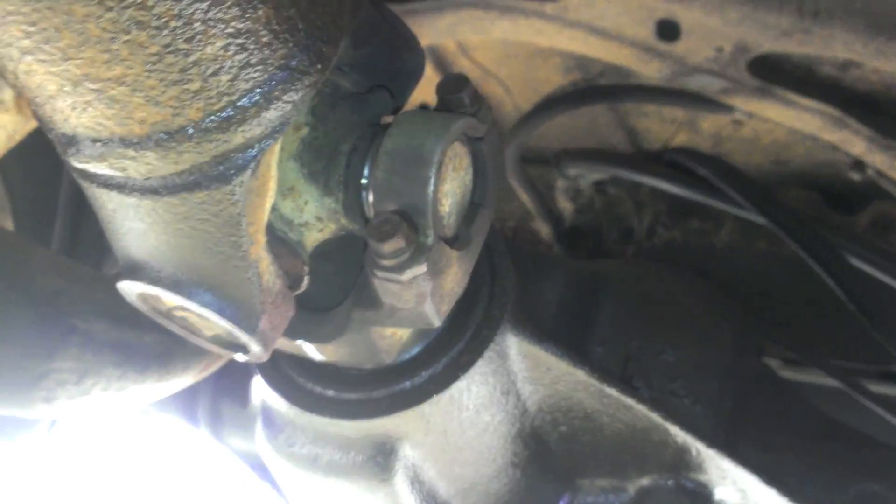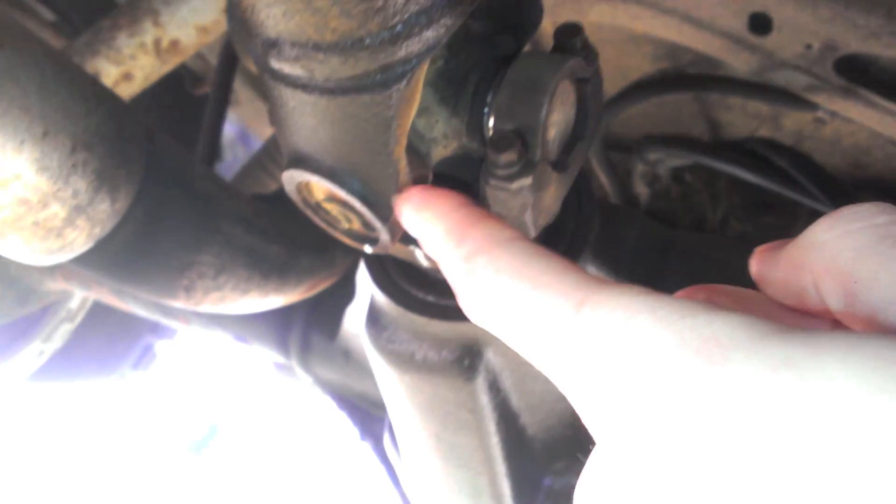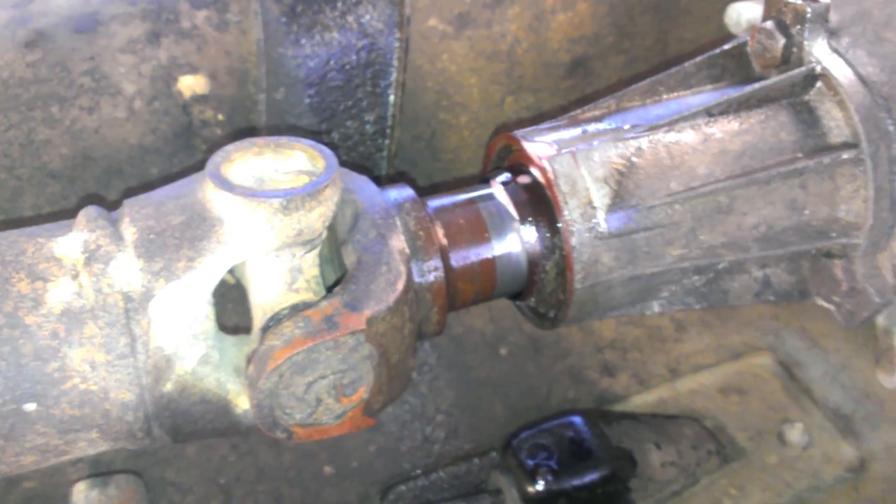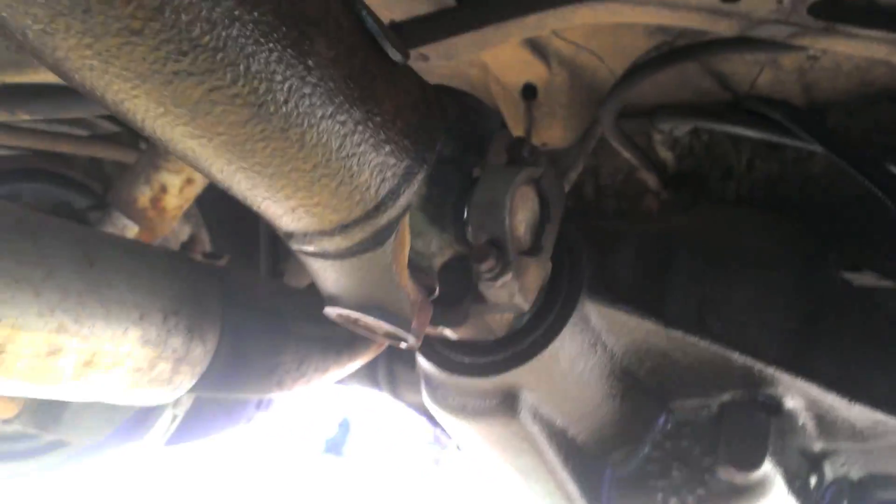In order to take this rear drive shaft out, take off these two bolts and these two bolts. Since mine is a slip joint, it literally just pulls right out. I'm going to remove the bolts so that I can do this outside of the vehicle.